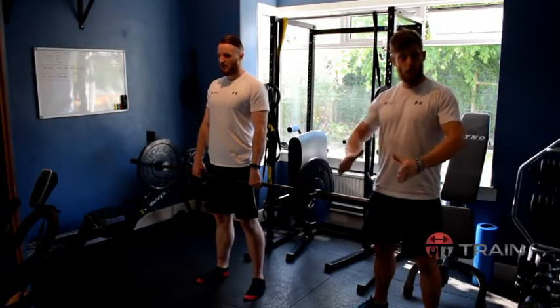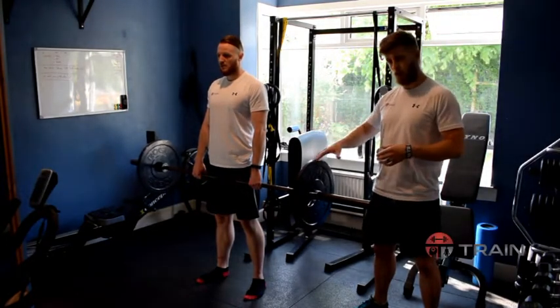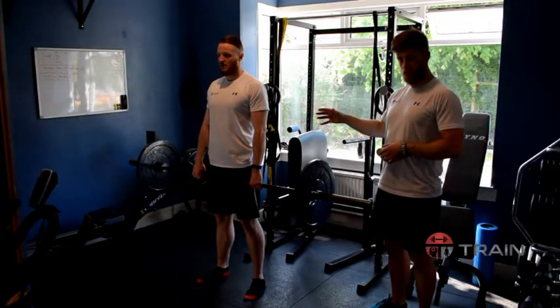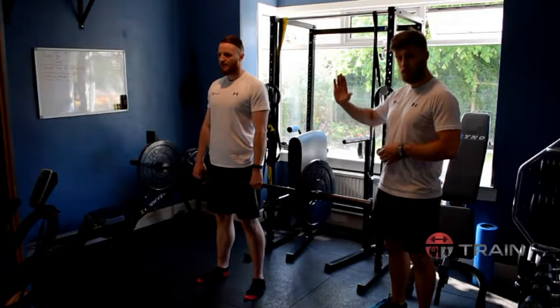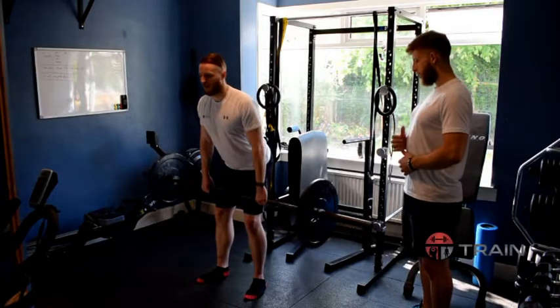Now we've got the hang of how to get the bar up from the floor, we're just going to touch on the steps and movements coming from the top and going down. Craig's at the top position of the deadlift, and the first thing he's going to do from that position is start to slowly tip forward with a slight bend in the knees, keeping the back straight, still keeping the head up and forward.